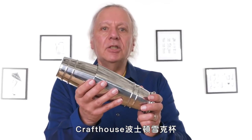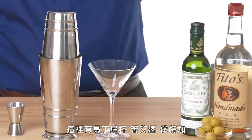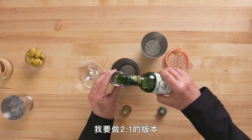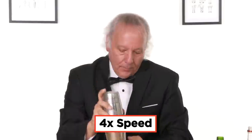Starting with the Craft House Boston Shaker and the Rectec Cocktail Strainer. We have a martini glass, vermouth, vodka, ice, and olives. Guess what? It's martini time. We've got some vodka and I'm going to go with the two-to-one version. Ice. Time to shake it up. If you've never done this, it's very loud.